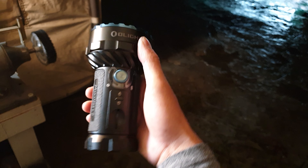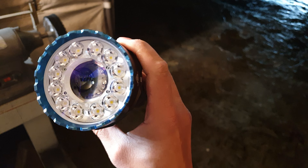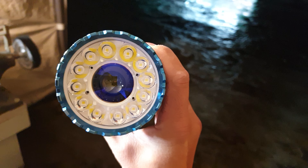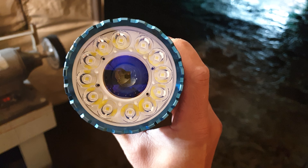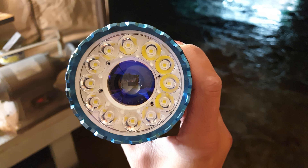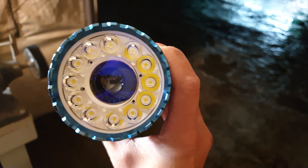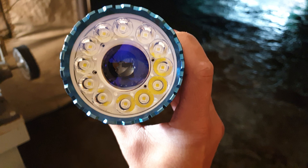Olight Mulrider VN2 — possibly the best build quality flashlight I've ever handled. This one is upgraded with XPL HI 5000 Kelvin LEDs, which gives a wonderful tint. It removes the green tint from the stock LEDs — I'm not sure what the stock LEDs are, so if you know please put it in the comments. The stock had a green tint and didn't throw very well, doing about 55 KCD.